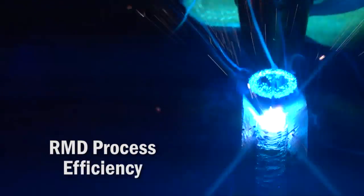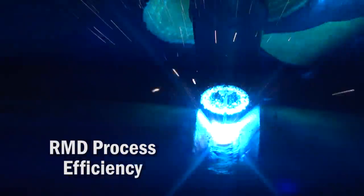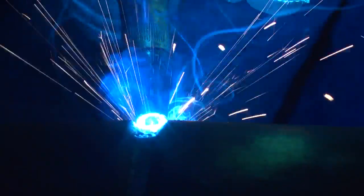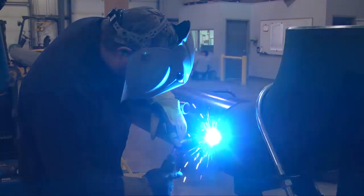The R&D process is by far the biggest advancement that I see — being able to easily do the root weld, get full penetration, have a nice appearance on the inside, and without the welder having a struggle. That is to me the biggest thing.